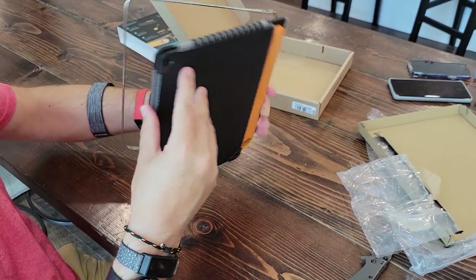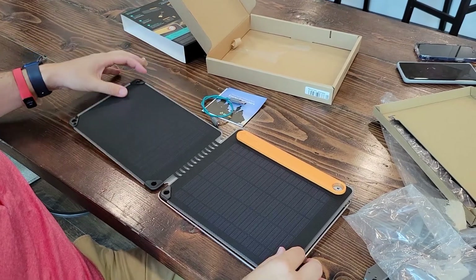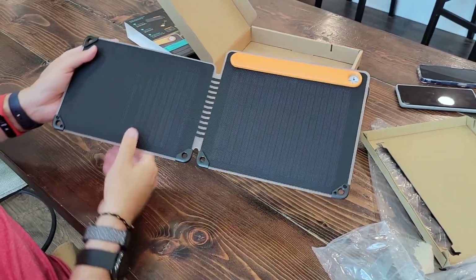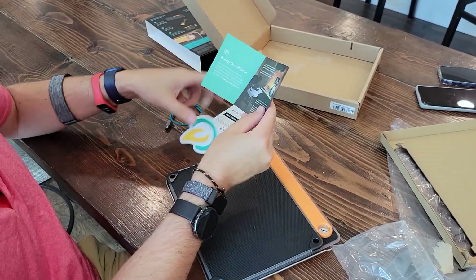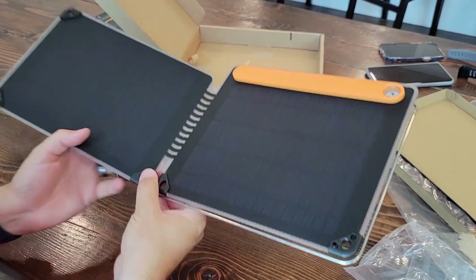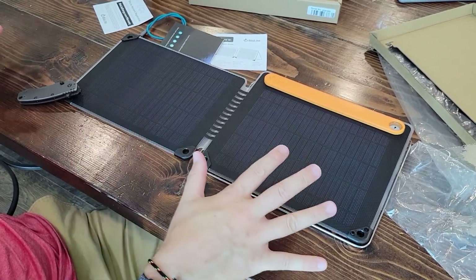The battery pack is in here. When you're charging it — hmm, how do you get that to stay down? I guess you could go like that. There are the solar panels. It doesn't feel heavy at all — I could throw this in my backpack. There's a load sticker and instructions. I'll use my pocket knife to open it, close it, and just rest it on the corner. Now we can charge gadgets.